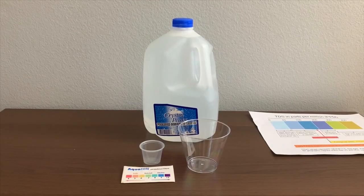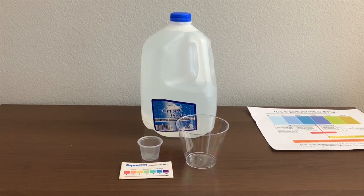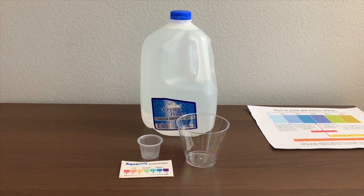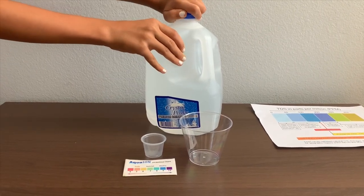This is Crystal Peak premium drinking water, purified by reverse osmosis and ozonation. It costs $1.99 and it is from Nevada. Let's test the TDS and pH levels.